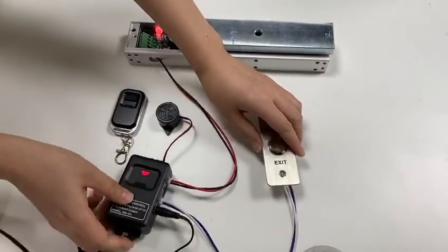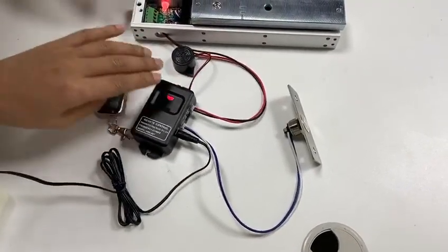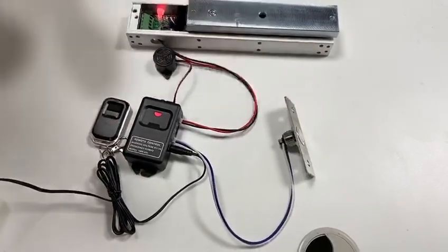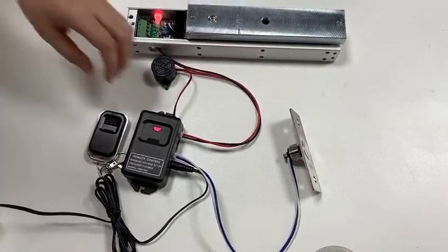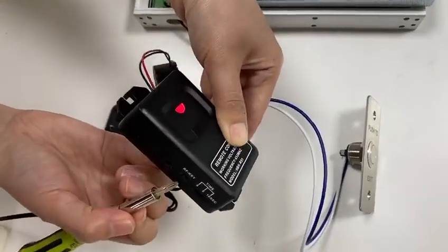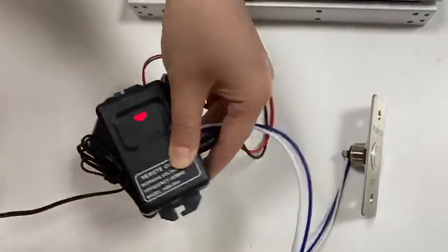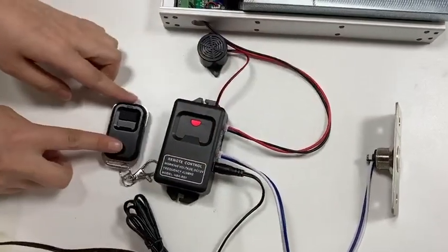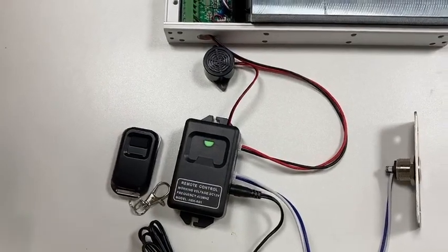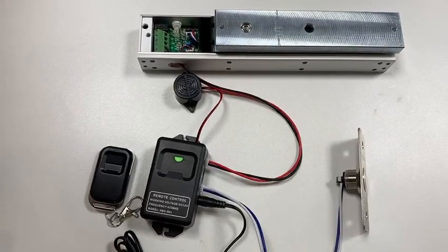Then, we will show you how to pair the transmitter with the receiver. Press the RF key on the receiver once, and the indicator on it will flash green once. Then press the button on the transmitter within 20 seconds. The LED indicator on the receiver will flash green three times to indicate the pairing is successful.